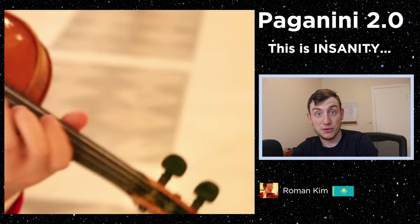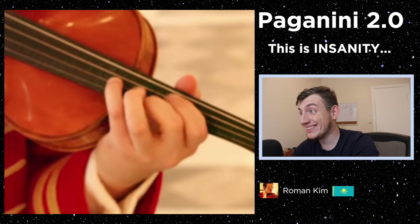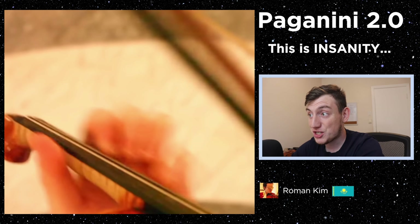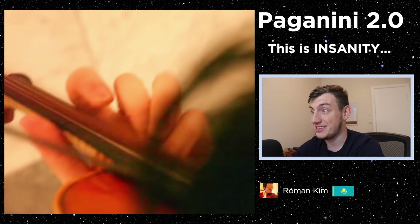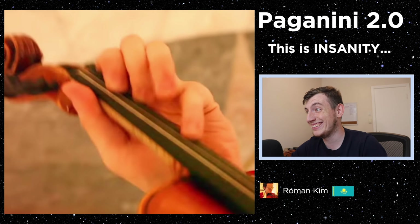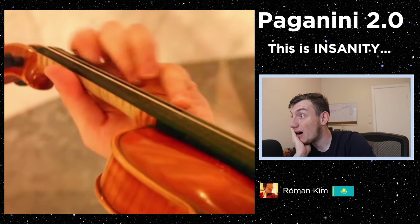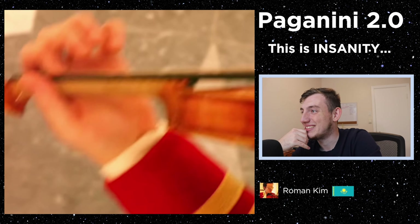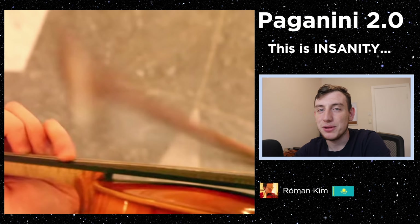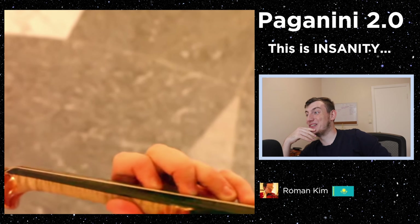No jokes — I hear a full string quartet played by one man. Literally every string is one instrument: the G string is the cello, the D string is the viola, and the A and E strings are the two violins. Wow, that bass line is so clear. He makes it look so easy, but I promise you, 99% of people cannot play this.